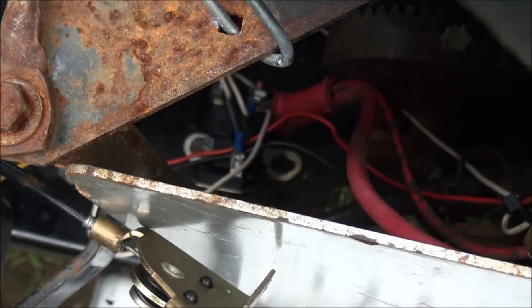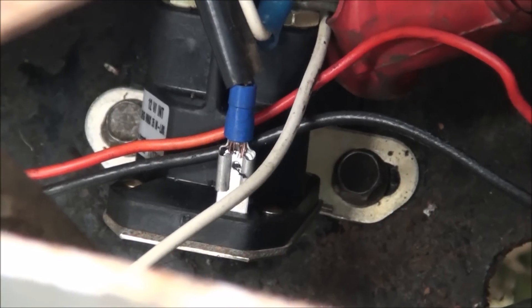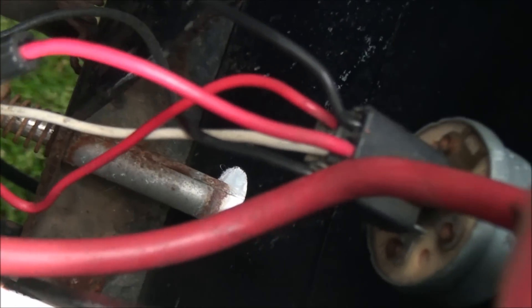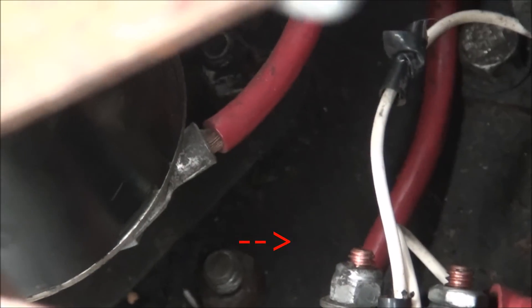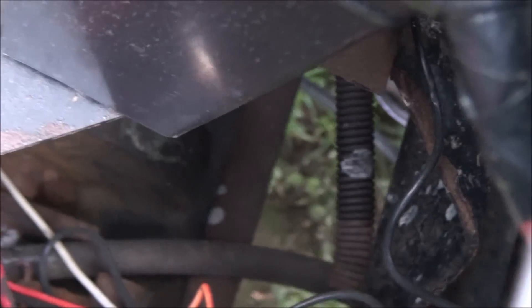The wire that goes to the solenoid from the ignition switch connects to that single blade terminal connection right there — that's the solenoid connection on the back of the ignition switch, and it's that white wire. You also have to have power out of your solenoid, which is that terminal there, and that basically goes to the starter motor. The battery terminal on the back of the ignition switch is that red wire.